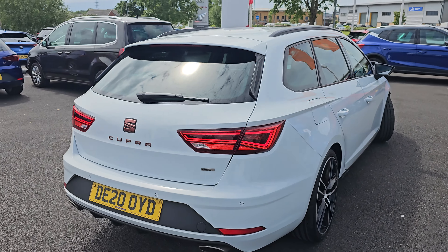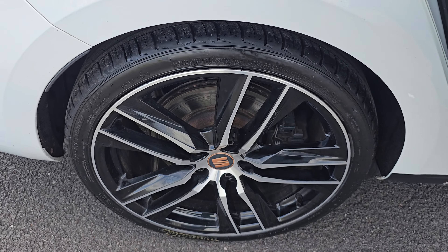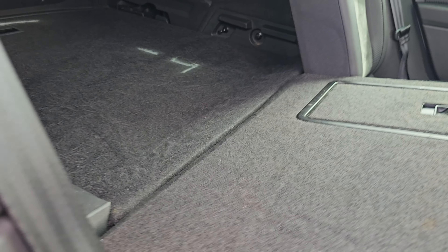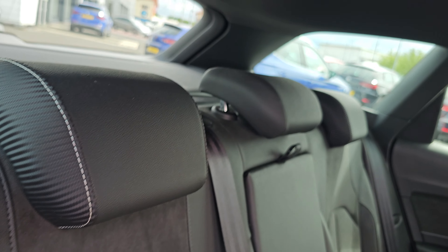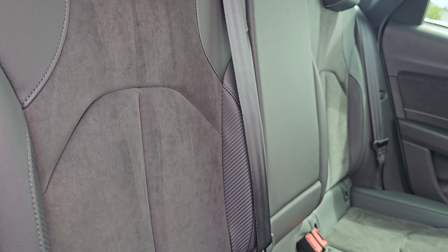Coming back out and around, just showing you the rear alloy here. In the back of the car now, as you can see we have got the seat folded down. When it is in the upper level it folds completely flat, but to put it back into place you simply lift and it will clip back into place. As you can see, we've got your part Alcantara with carbon accents and leather interior.